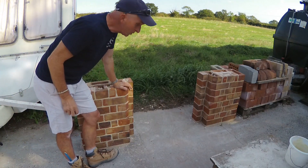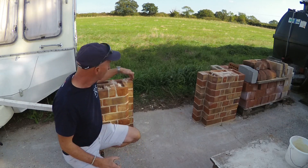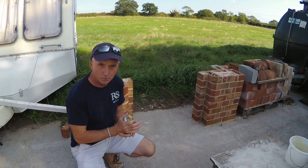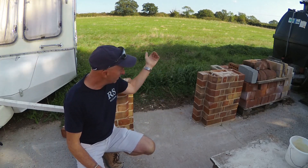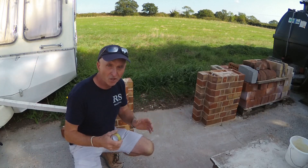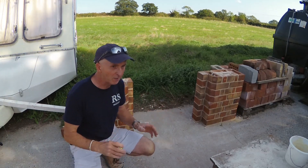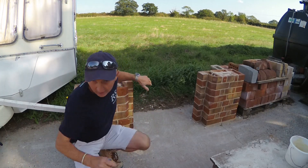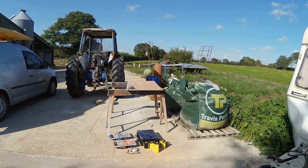Here we've got the two jams and this is where we're going to do nearly all our arches from. The first one we're going to do is a segmental arch — we'll probably have yellow bricks on the back and then the proper arch on the front. Today's a nice day and it's now quarter to three, so we'll only have time to do the arch centre today and then come back another day.